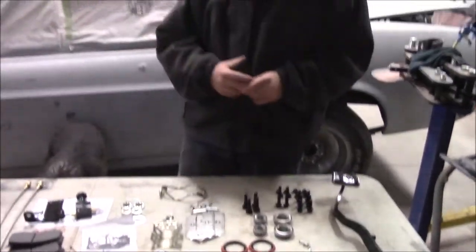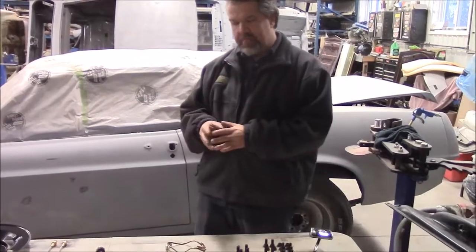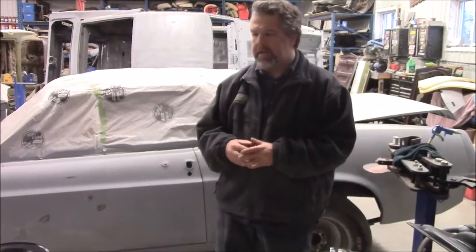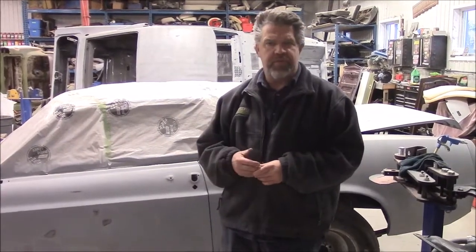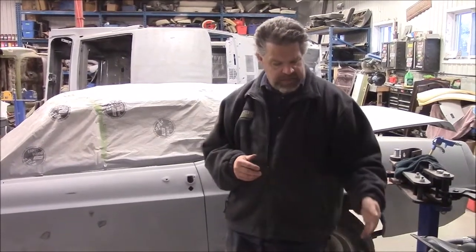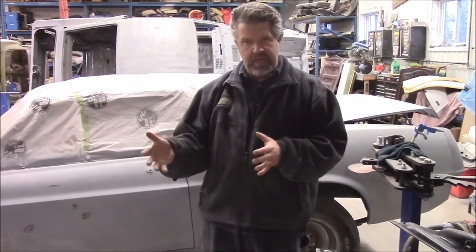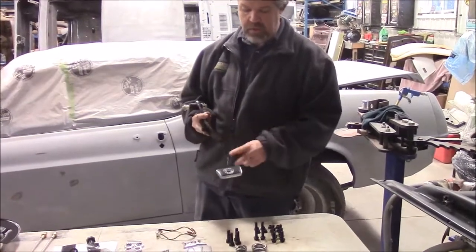We're changing this 69 Mustang Convertible from an 8-cylinder automatic to a larger 8-cylinder — it's going to be a 351, bored 60 over, so it's going to have a little more attitude. The transmission is going to be upgraded to a T5, so an upgraded 5-speed manual transmission. We purchased the pedal assembly for a manual so that we have this important component that has to go along with it.